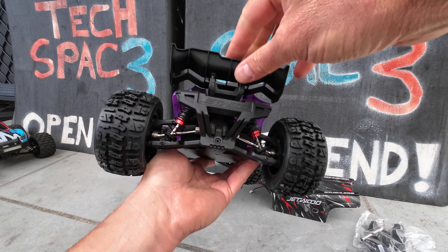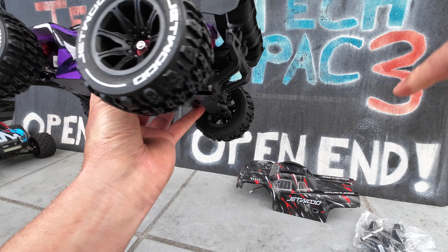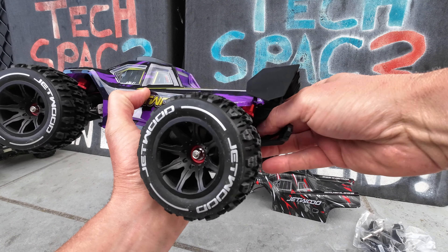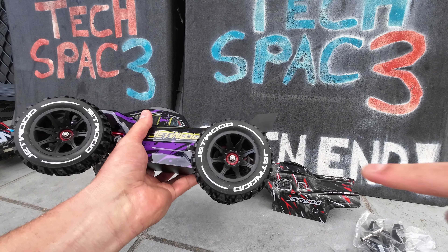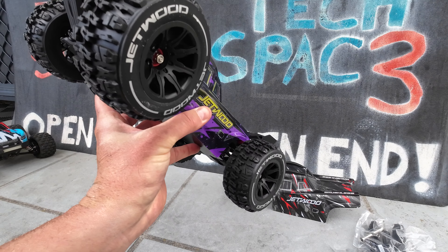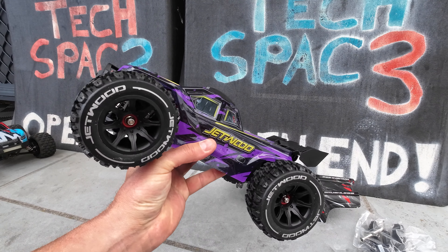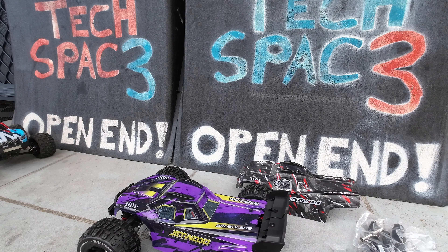You've got a rear wing and a bumper, though there isn't any support brace for the rear bumper. It's got a little red insert at the front, and as you can see with the CVDs at the front, the front suspension does look shorter than the rear suspension.